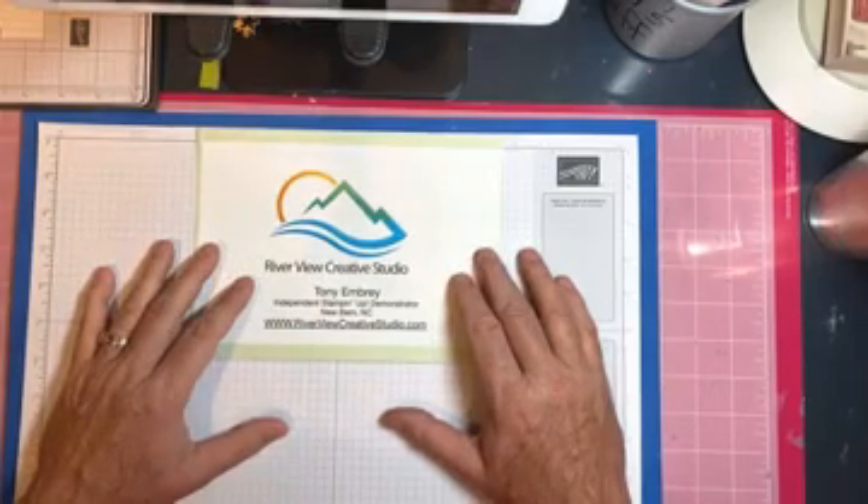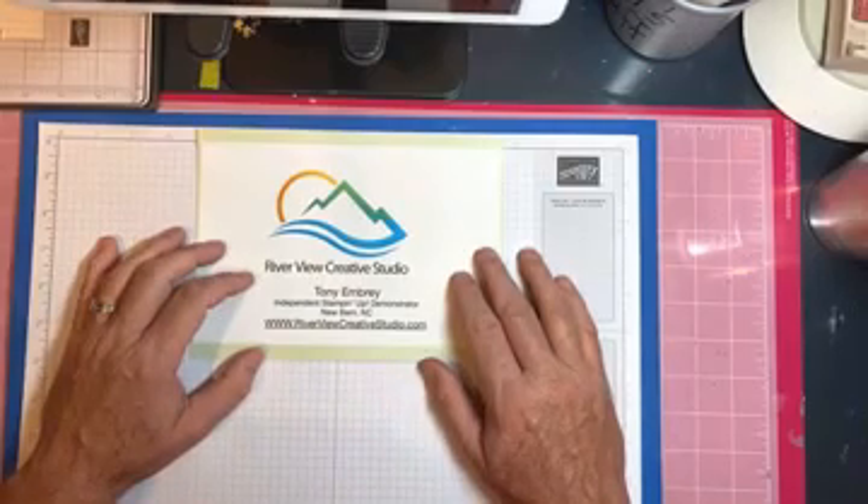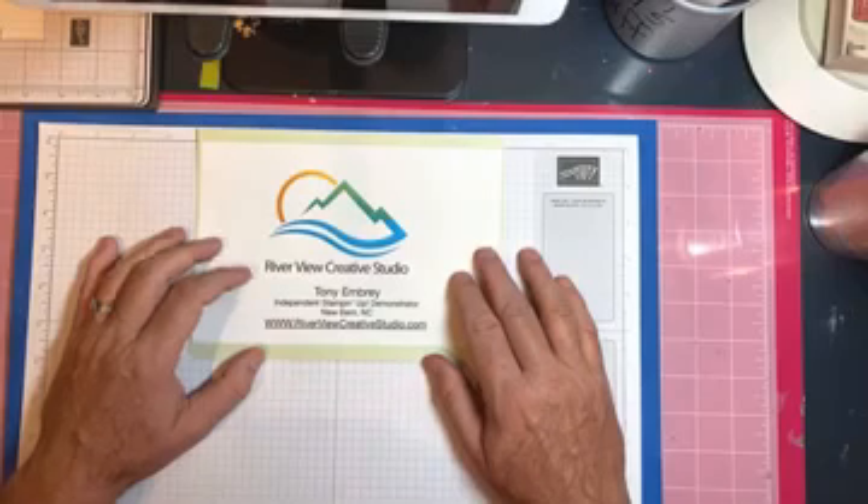Hello everyone, thank you for joining me. I'm coming to you live from the Riverview Creative Studio in New Bern, North Carolina. My name is Tony Embry and I'm an independent Stampin' Up! demonstrator.